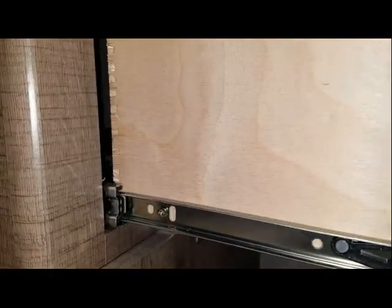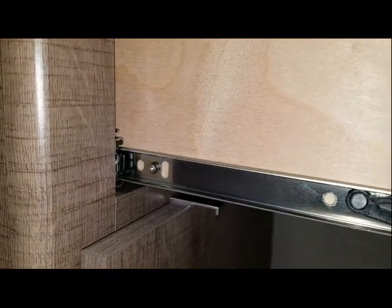To reinsert the drawer, push the slides in, then line up the tracks and push. Easy cheesy.